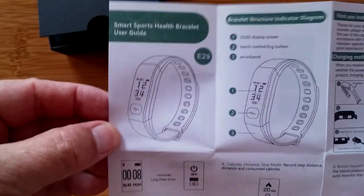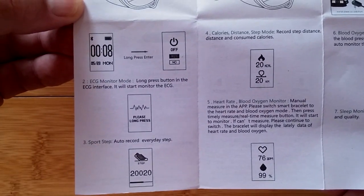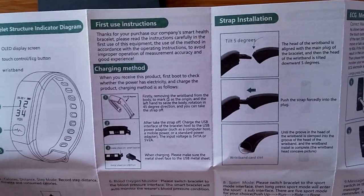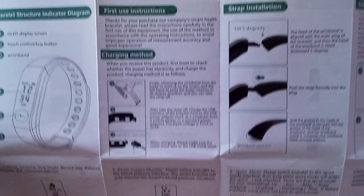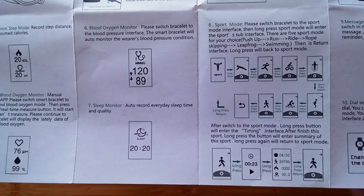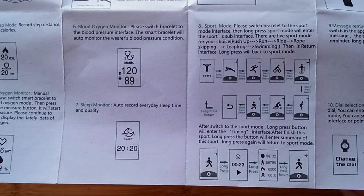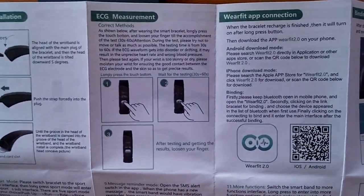I'll just show you two pages at a time. You can freeze frame it if you want. It gives you some idea of the pages, and look at all those different sports modes it supports — much more sophisticated than just the basic bands we've seen in the past that do the ECG and PPG.